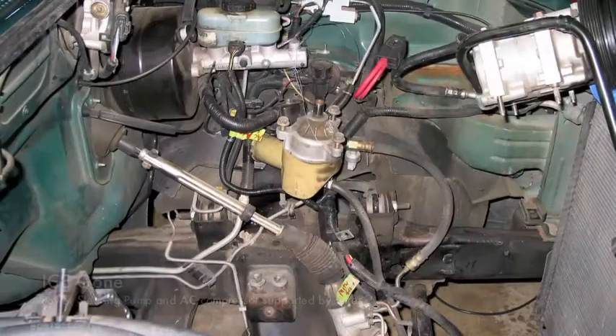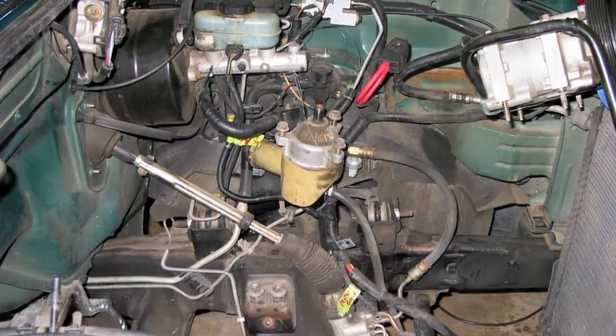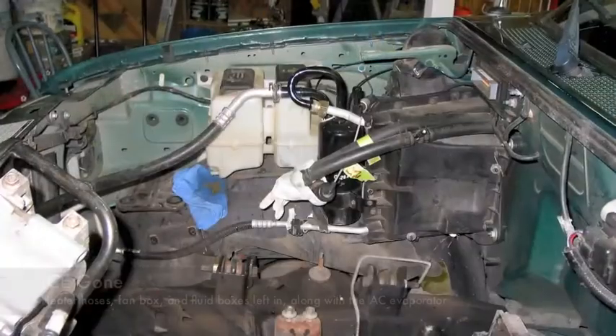Hi, this is James again from North Mississippi. Just wanted to finish up what we were doing before. This is after the disassembly of the internal combustion engine.